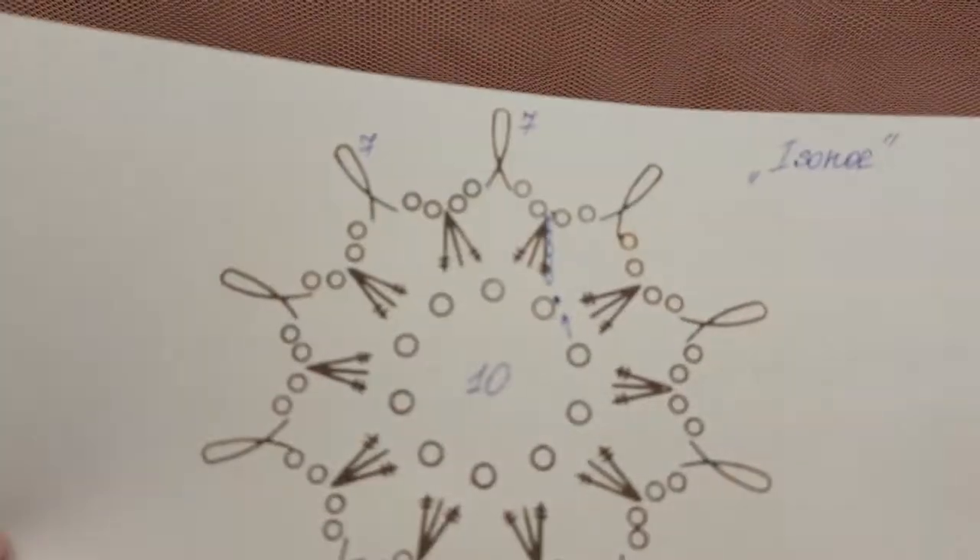Hello, my friends! Today we will make a small element. I call it Isenol and I will use a scheme from the old crochet book.